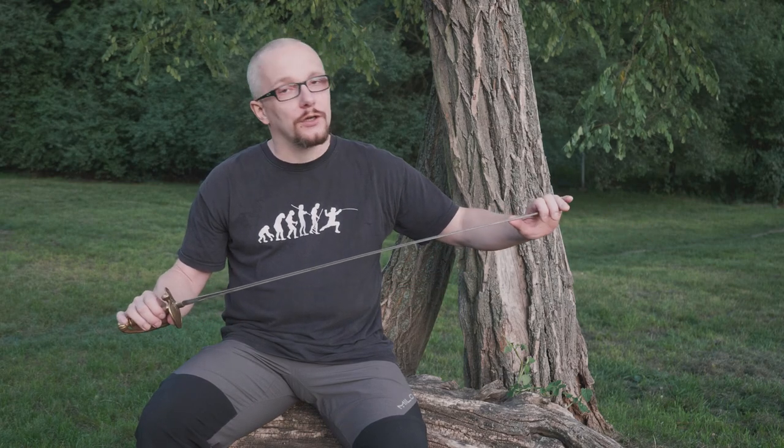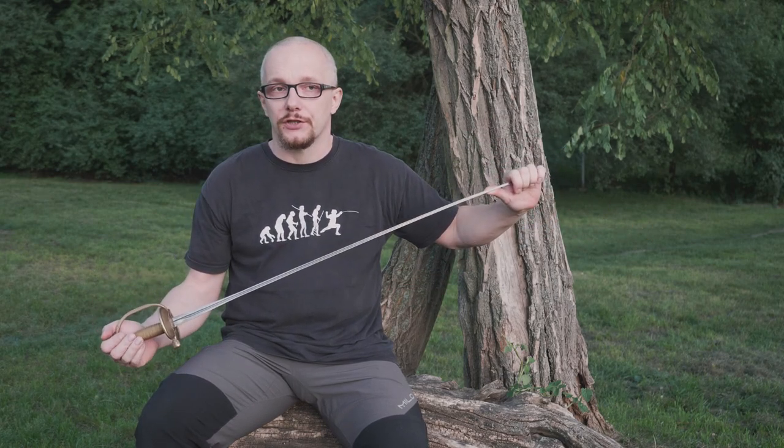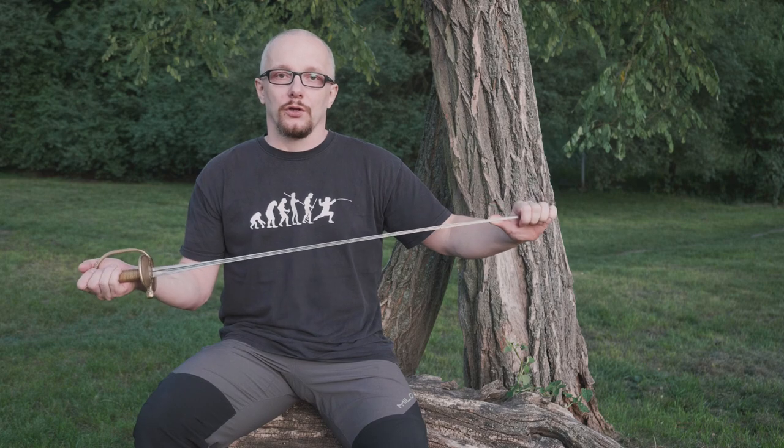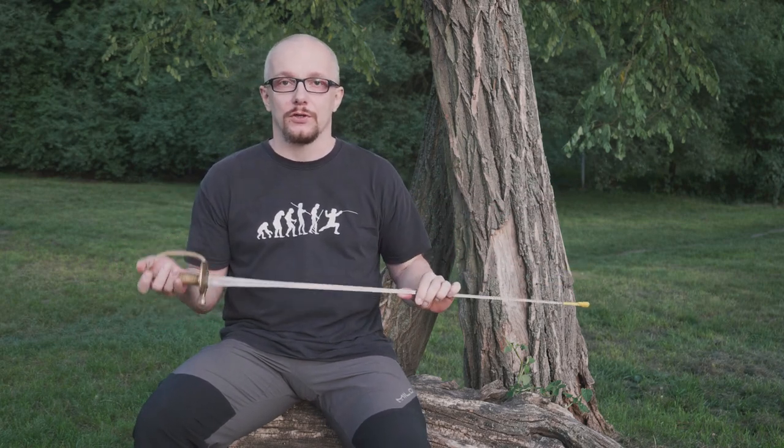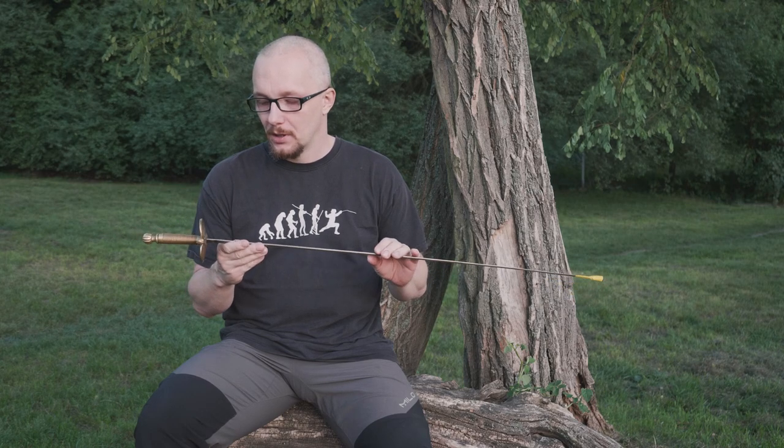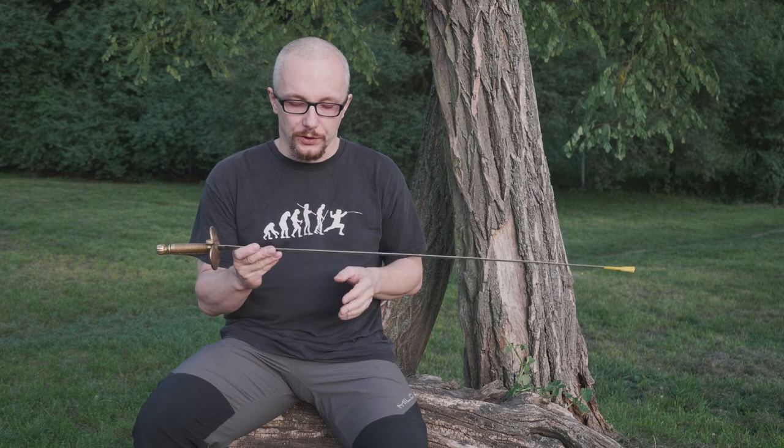So, small sword. Remember that this is not a historical channel, so I will not tell you a lot about the history of this weapon — I will just tell you what we are using it for.